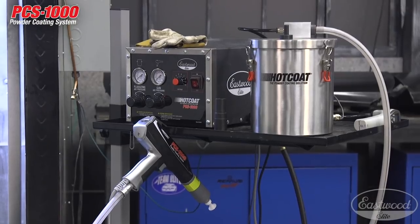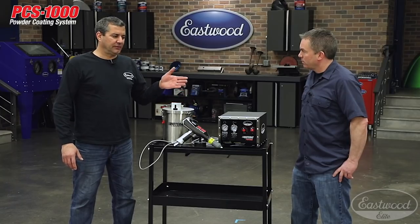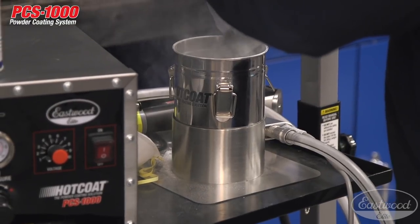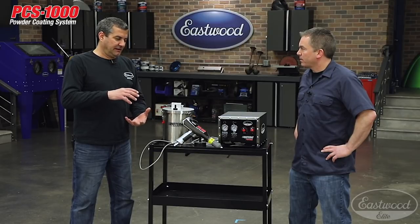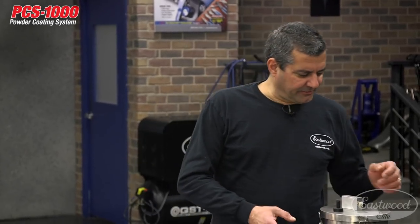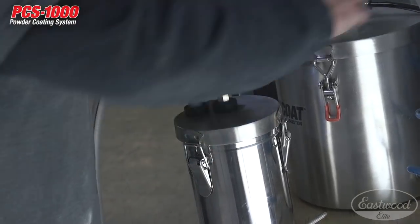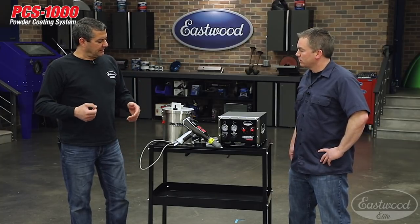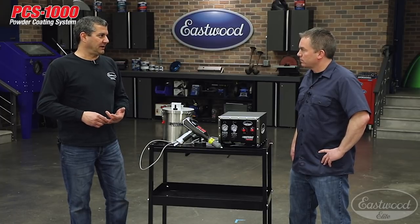The kit includes the hopper, the gun, and the fogging nozzle. All you need to add is a 50 PSI air supply, 120 volt power, and your racking, booth, or oven. Additionally, we have the two pound hoppers available separately — a lot of customers liked storing powder in them, keeping blacks and clears separated. The hoppers are very inexpensive. We also sell powder delivery hose in 12-foot lengths that you can cut to whatever you want, so you can have a dedicated hose just for clears, metallics, or primers.